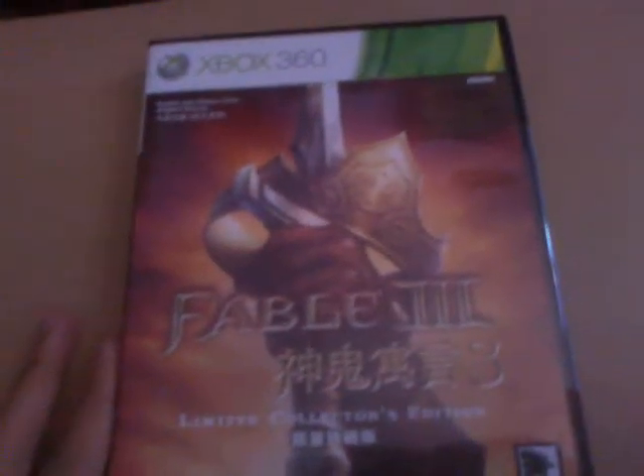Hey guys, welcome to another episode of the Game Review. Today I'm going to review the Fable 3 Limited Collector Edition.